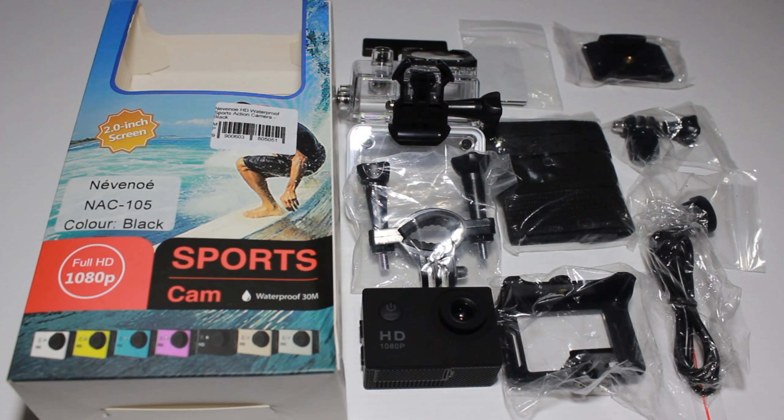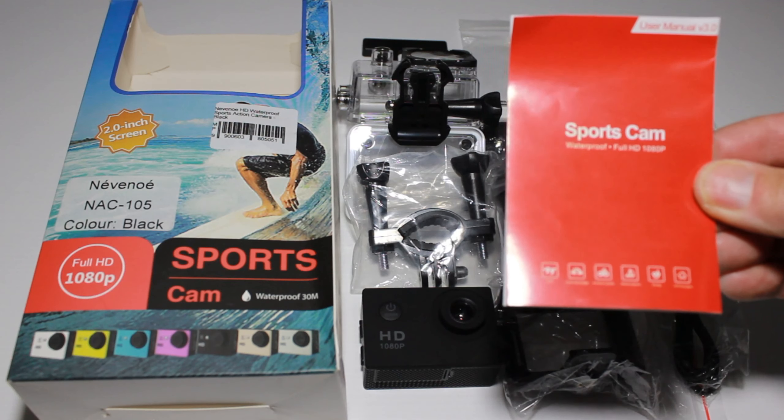This is everything included with the Nivino full HD 1080p sports camera: a waterproof case, a handlebar mount, the camera, some self-adhesive pads, some straps, an open case, a tripod mount, two brackets, a USB cable, and a well-written manual.